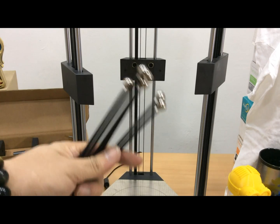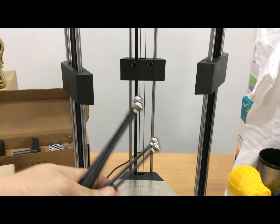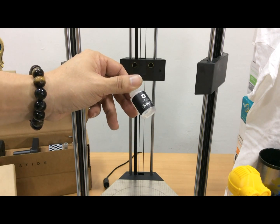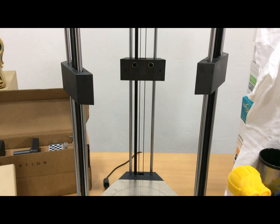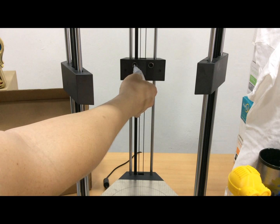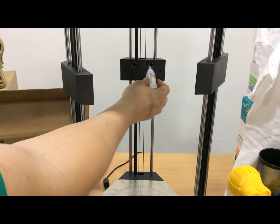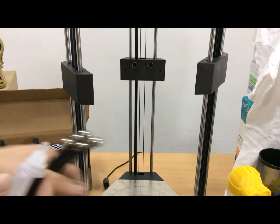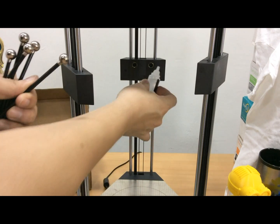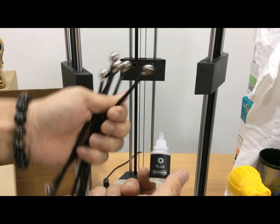These are the rods with steel ball ends that connect to the tool heads and the rail block. Before you plug in, you need to apply lubricant — it's a silicone oil. Just squish a little bit and apply on the sponge on each of the three rail block sections to smoothen the movement of the steel ball ends.